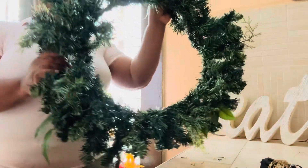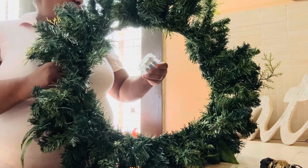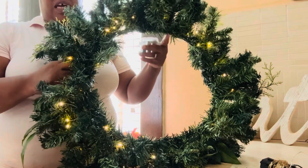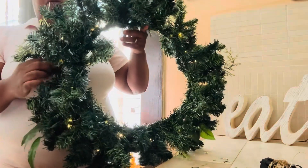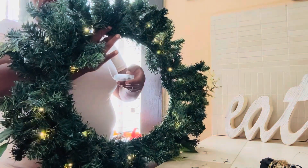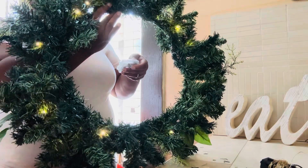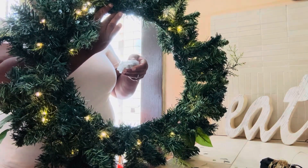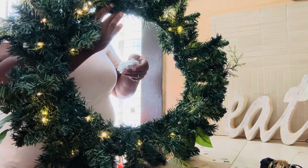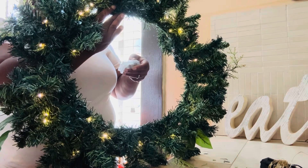I had to go and order new lights, so this is what I got. It has eight different settings. I'm not sure which setting I'm going to use yet, but we're going to go ahead and add some ribbons or work on the garland — let's see.